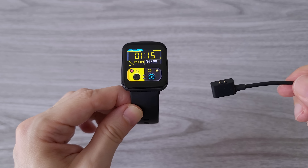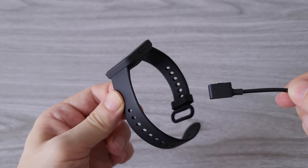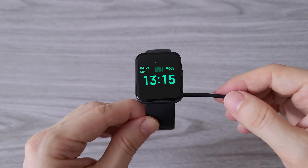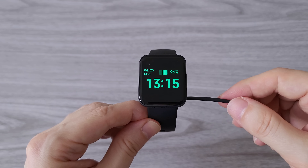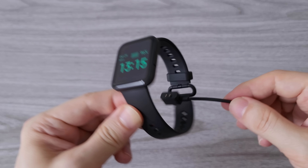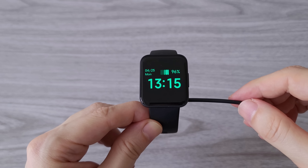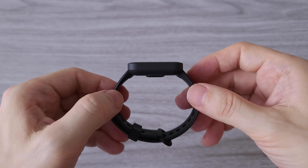Charging the watch is easy — you just have to bring the charger closer to the watch and it will stick in its place. The magnets are quite strong. I can easily get about 10 days of use on a single charge, though this will depend on usage. Always-on display and GPS use will drain the battery faster.